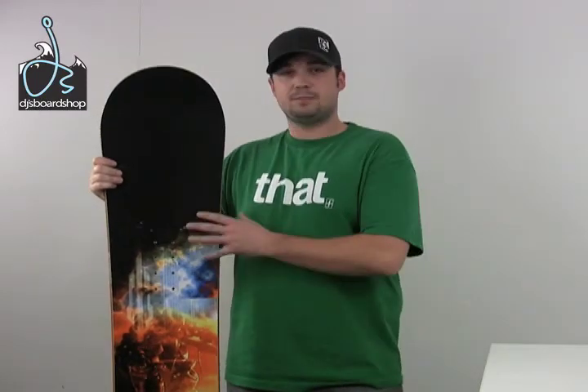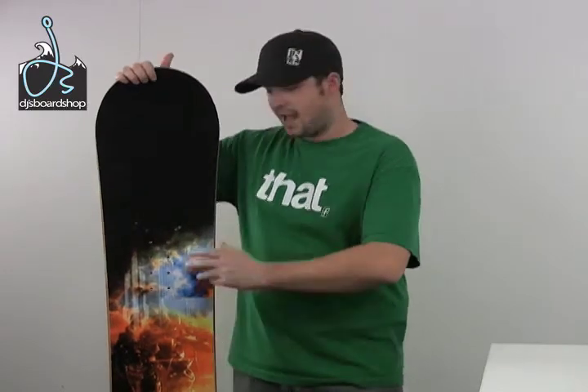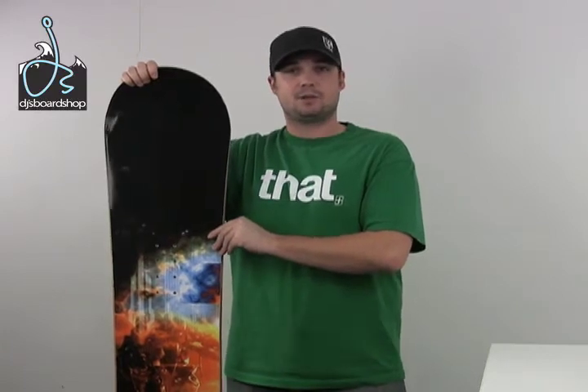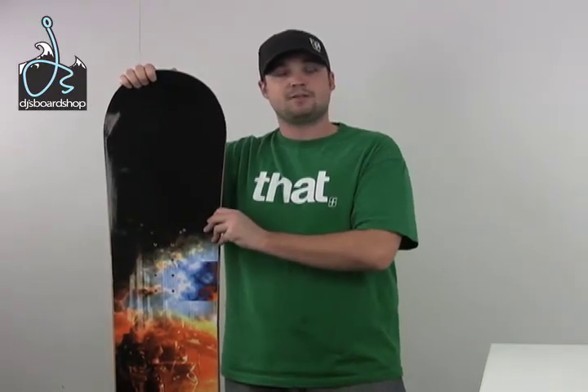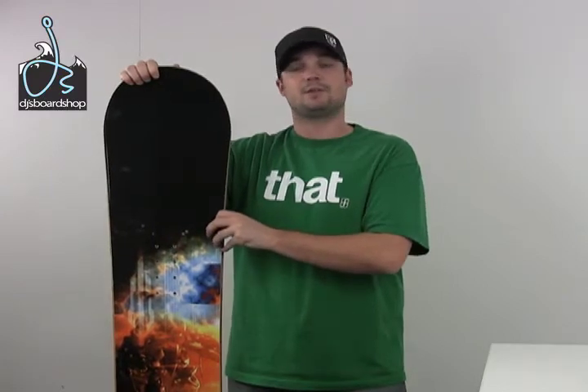The Impulse offers a full tip-to-tail wood core with carbon and Kevlar stringers, which gives it added pop and also makes it more durable. It's going to have a nice, easy, consistent flex throughout the entire board. It has a radial sidecut, which is very good for beginner to intermediate level riders — very easy to initiate turns and smooth all the way through the exit of the turn.